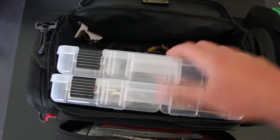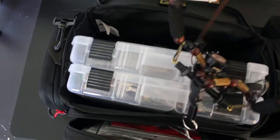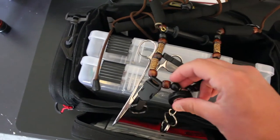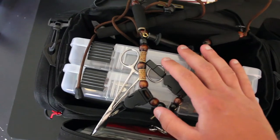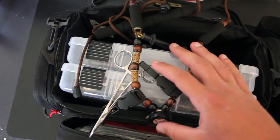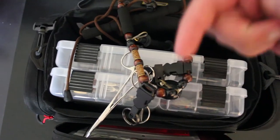In the back of these two trays I keep my lanyard, which is made by Golden Trout Lanyards. These things are super handy — I wear it pretty much every time I go fishing because I can hang scissors and stats off it. It just goes around your neck, it's really comfortable, and it doesn't get in the way. Definitely go check them out — I'll leave a link in the description below.